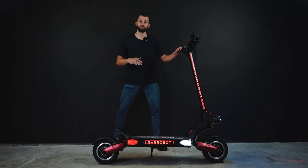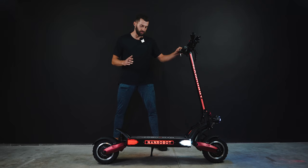Who is it for, you might wonder? Well, definitely not for beginners. I would say it's for huge electric scooter enthusiasts or experienced riders. This machine is no joke!